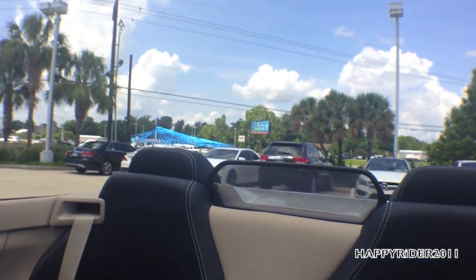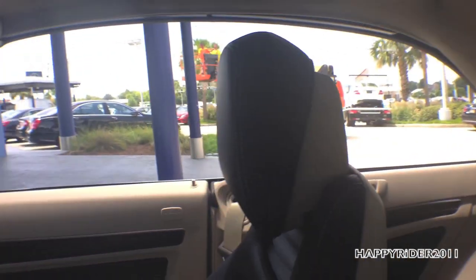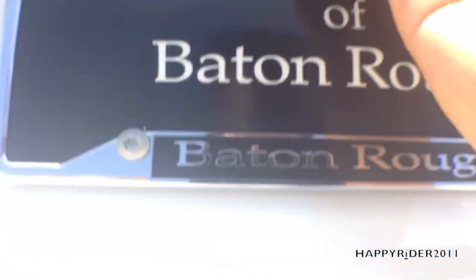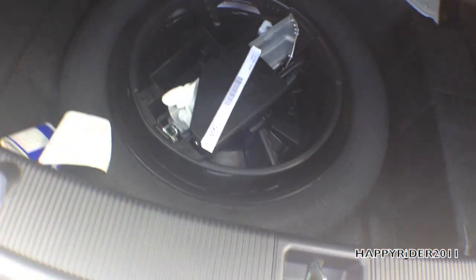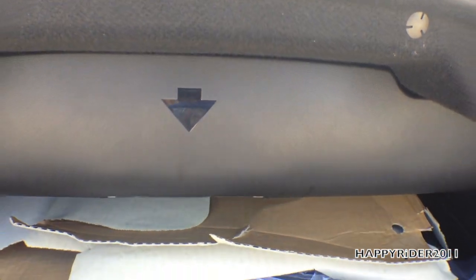To close the soft top, simply push the silver lever down — and it is fully closed in just a few seconds. Now for a closer look at the trunk: there's a rear-view camera, and the trunk is quite spacious for a two-door vehicle. Lifting the floor reveals the spare tire underneath. When the soft top is lowered, it rests very neatly inside the trunk.